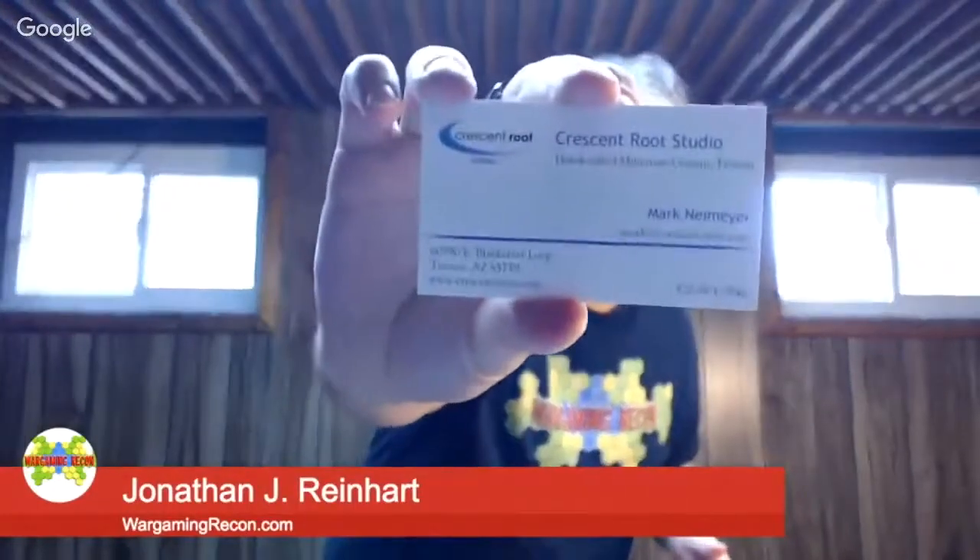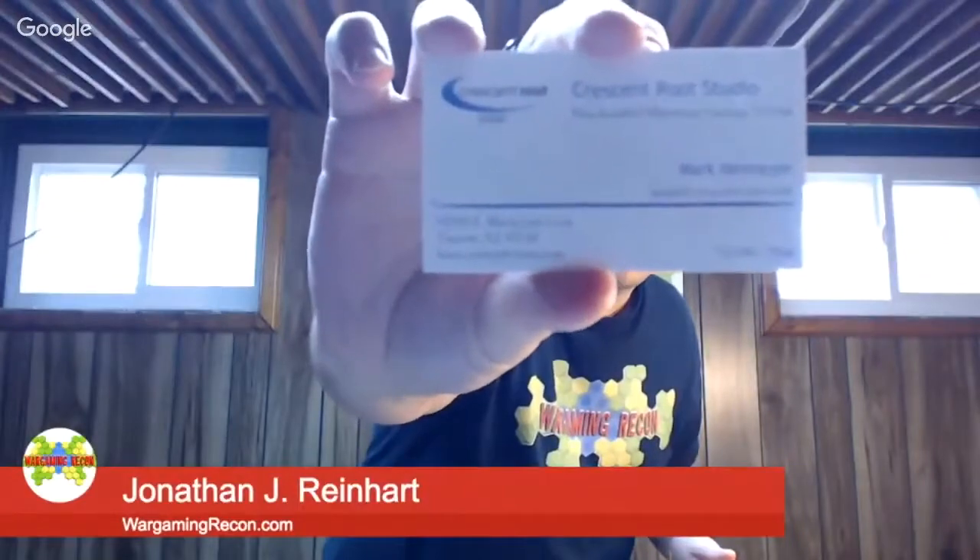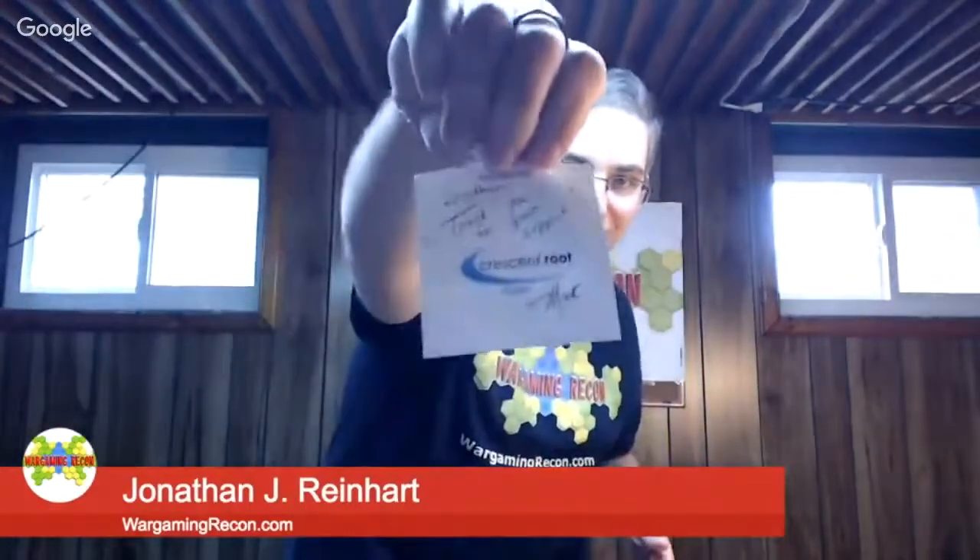We'll hold that up so you can get his information — we'll also have it in the descriptions below. You can see if you want to get in touch with Crescent Root, their website is crescentroot.com. We've got a little note from him: 'Jonathan, thank you for your support. Mark.' That's pretty cool. And there's other goodies — there's a wall, two wall corners, and some barrels. And yes, this is all pre-painted.